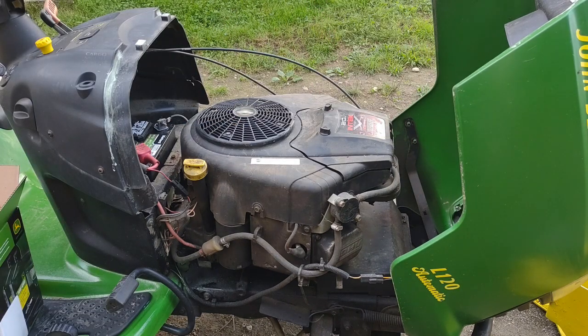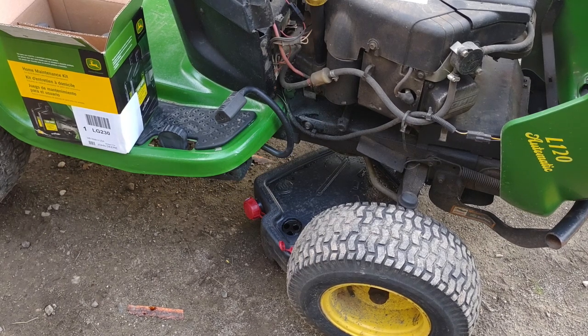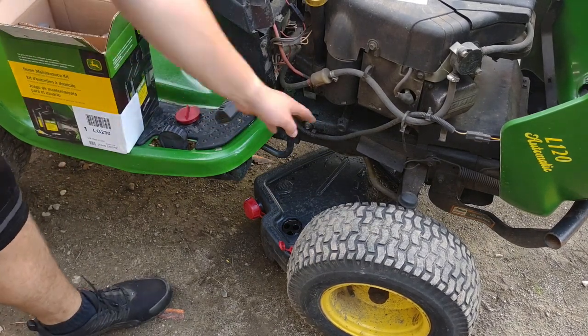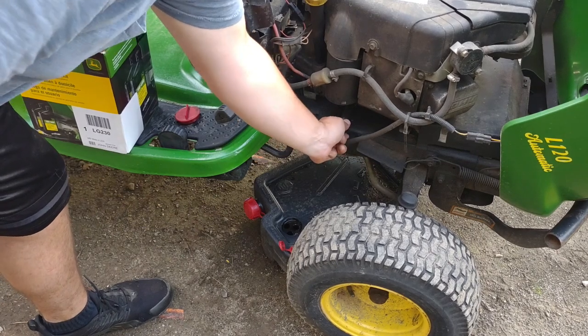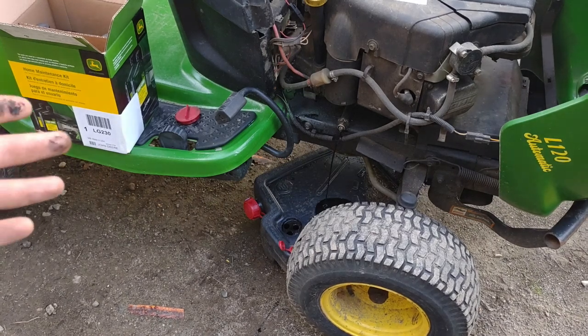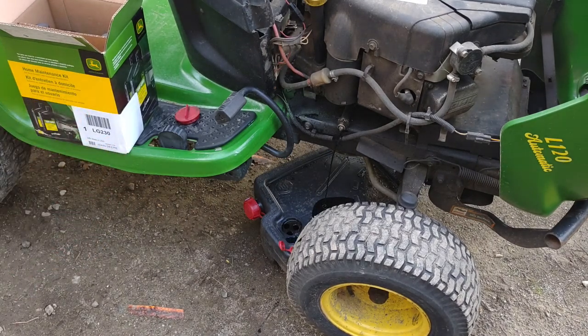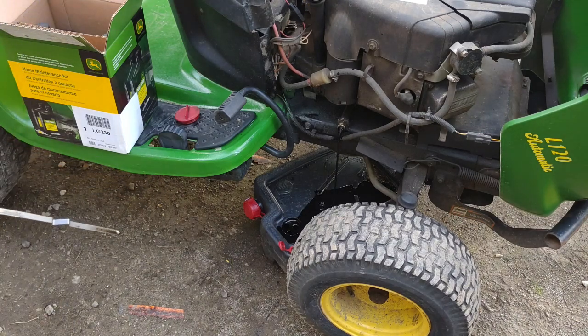With the air filter change done, we're going to move on to changing the oil. Remember to properly dispose of the oil you take out of the machine. On this machine it has a simple twist-off oil cap — just twist and pull, and as you can see the cap comes off and the oil starts draining into my drain pan. Now we wait for all the oil to drain out of the engine. If you want to speed things up, you can pull the oil dipstick to increase crankcase ventilation and make the oil drain faster.